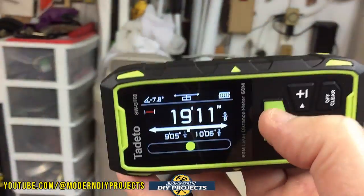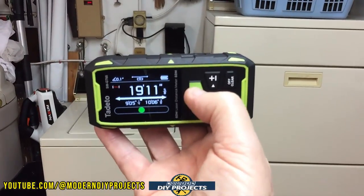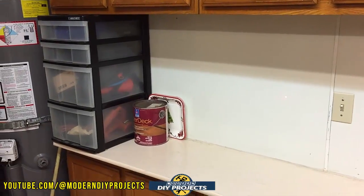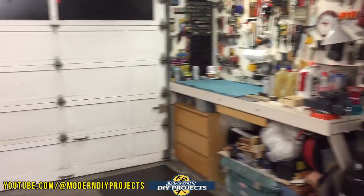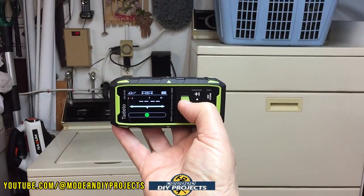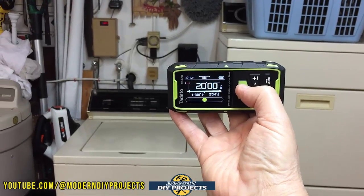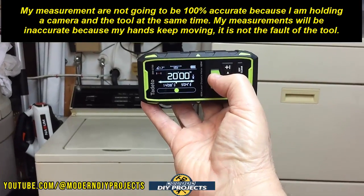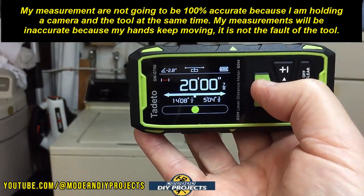Moving to a different location — closer to the wall and further from the door. Activating the lasers again, you can see one laser on the cabinet and the other over on the garage door. Taking the measurement from this position: it's exactly 20 feet for this bay from one end to the other. From this new position it reads 14 feet in one direction and 5 feet in the other.